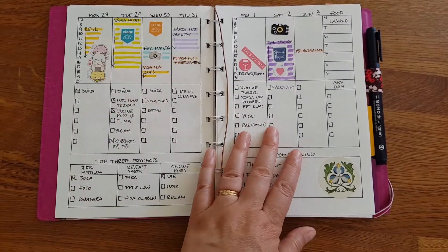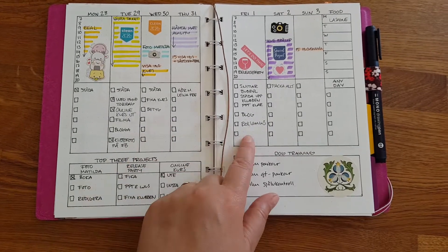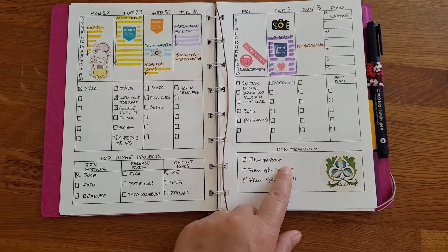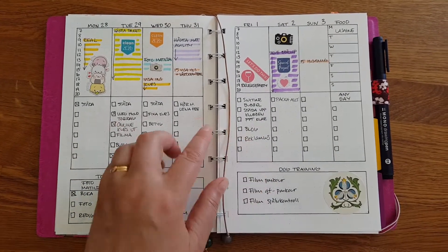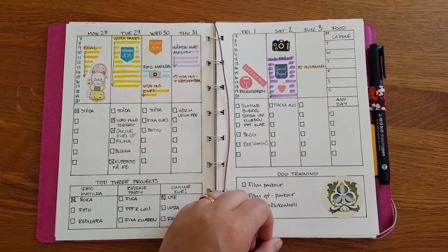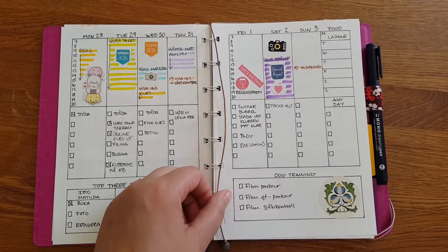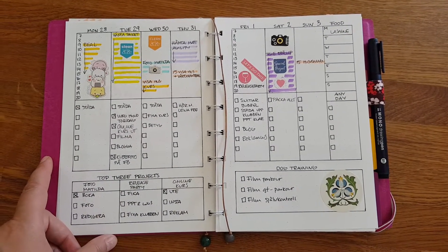One of the reasons why I like this so much is that this is already made. I put the pages in my printer and I print out my favorite layout for the week. Then it's just about adding some color and some stickers and I'm done. Super quick.